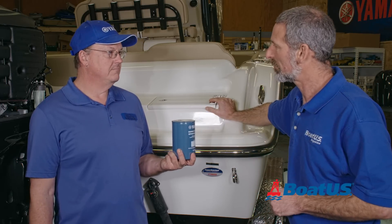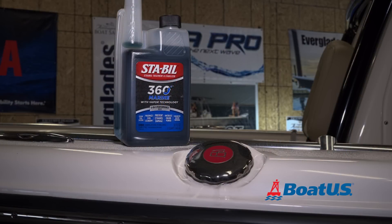Oh, you can't reuse that piece? Absolutely not. Now's a good time to remind everybody that they need to run a really good fuel stabilizer, especially with ethanol fuels today.